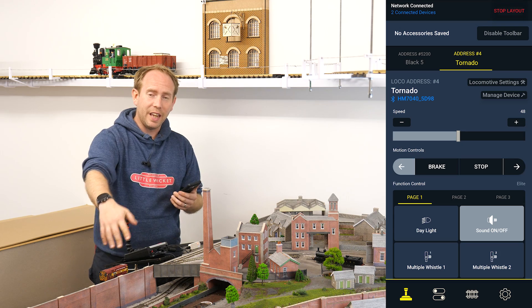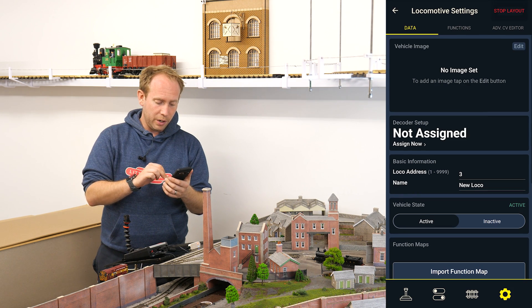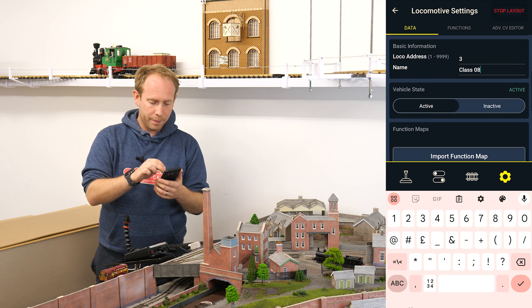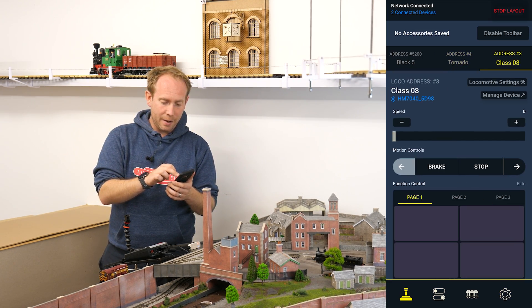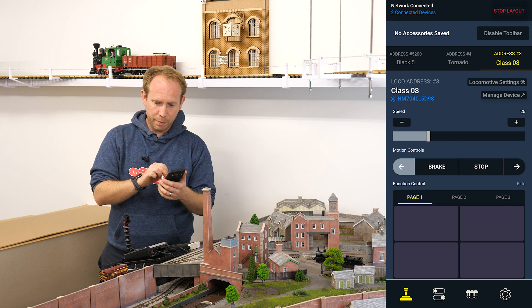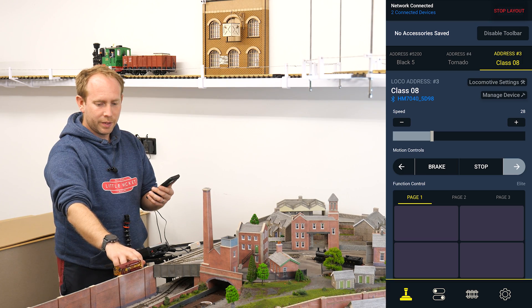I've got my EWS shunter here — it's not got a sound decoder in, I don't know what type of decoder it's got actually, but it doesn't have any functions anyway. So if I go back into the engine shed, set up a new vehicle, a new locomotive — it's on address number three. I'm going to call it Class 08, and then we're going to assign it to the HM7040. Now it's appeared in my controller and I should be able to turn the speed up. There we go — it is alive, it's just on a duff bit of track. So there we go, it's off.